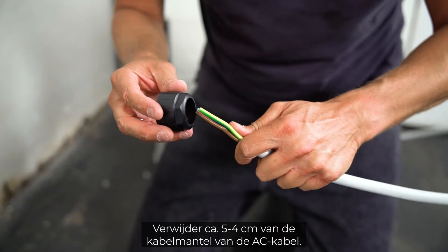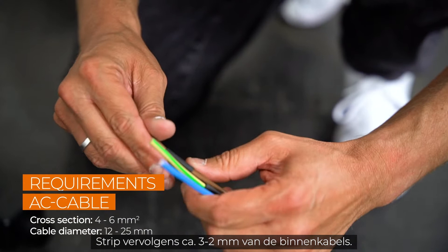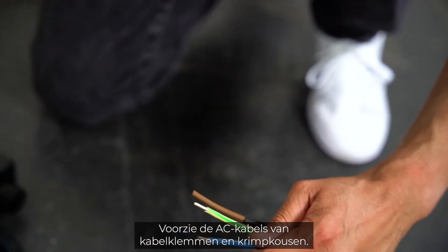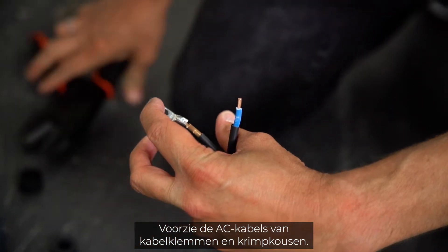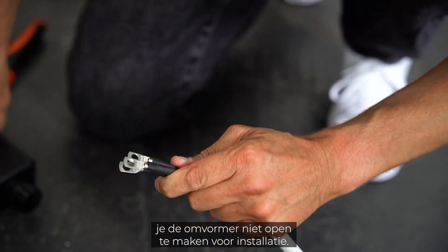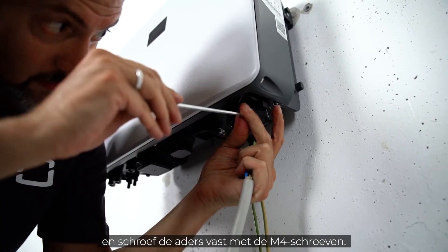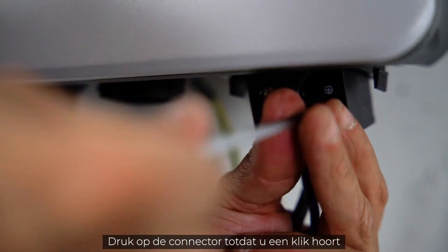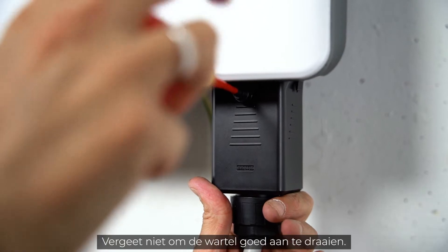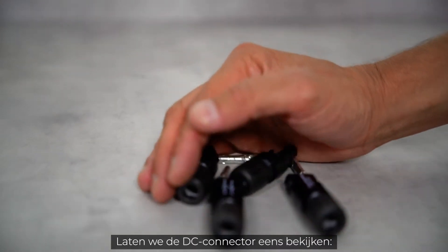Now let's connect the AC plug. Remove approximately four to five centimeters of the cable sheath of the AC cable, then strip approximately two to three millimeters of the inner cables. Add cable terminals and heat shrinks to the AC cables. Because of the handy plugs, you don't have to open the inverter for installation. Simply pull the cables through the individual components of the plug and fix them with the included screws. Push the connector until you hear a click and fix it with an M4 screw. Last but not least, tighten the fasteners.